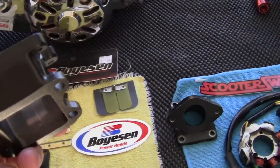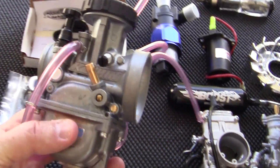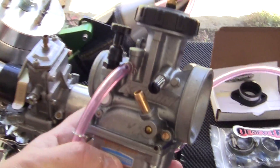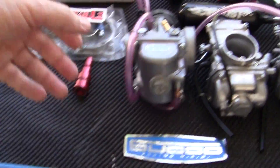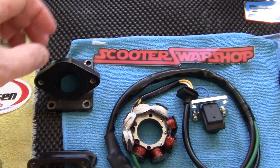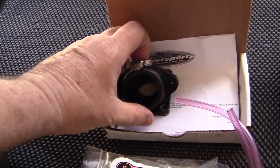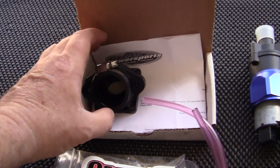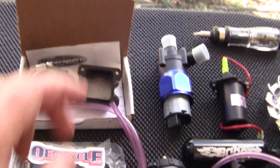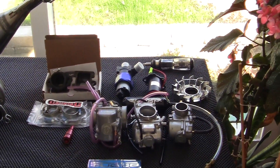So save yourself some money. If you're going to put on a 33 big boy Sudco, save yourself some money. Get yourself one of these black manifolds and buy just the rubber spigot - and it will fit perfect. That's what I did before I even knew that they had a larger intake for sale.